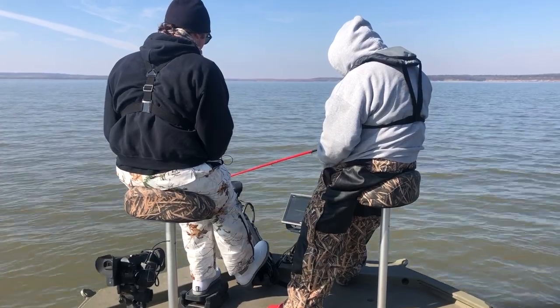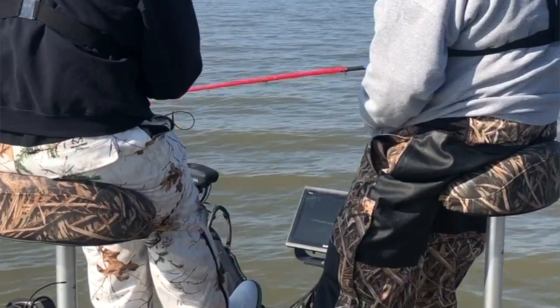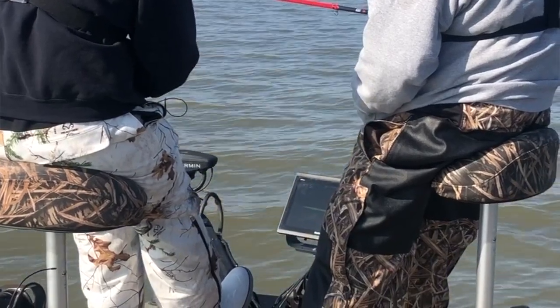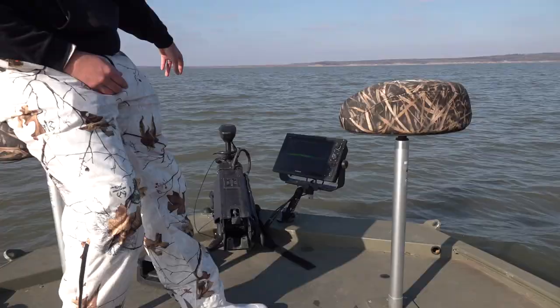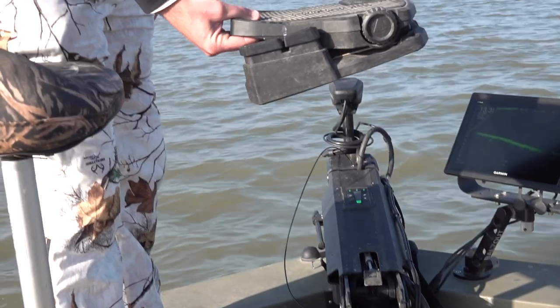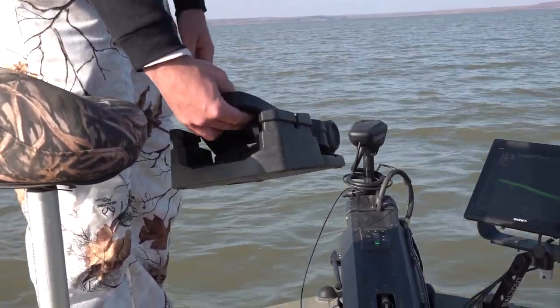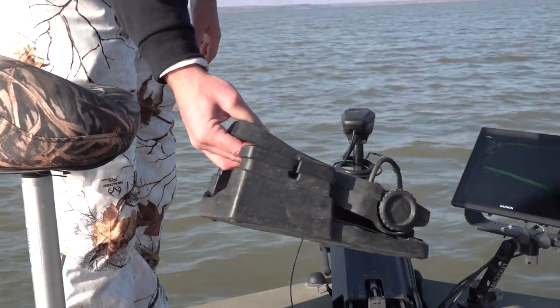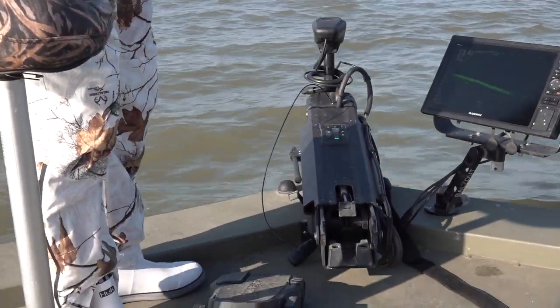For my electronics, I've got the Garmin LiveScope up front. I've got a 1222 that's solely for the LiveScope, and I've got a transducer on the trolling motor for when I'm chasing single fish. I just follow the fish around with the trolling motor. I've got a wireless foot pedal so I can stay behind the clients and stay on top of the fish while they're fishing up in the two front seats.